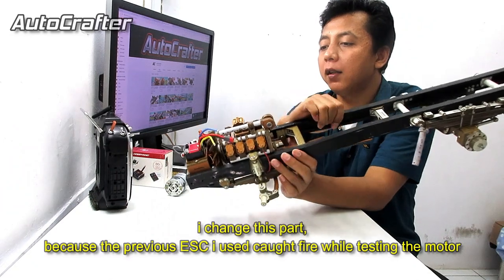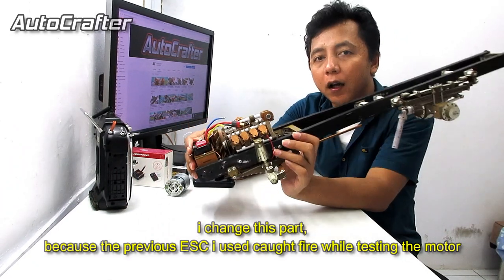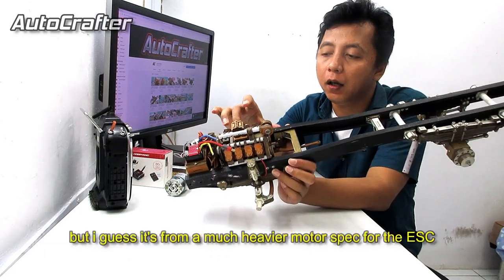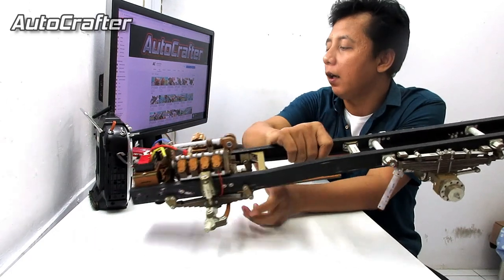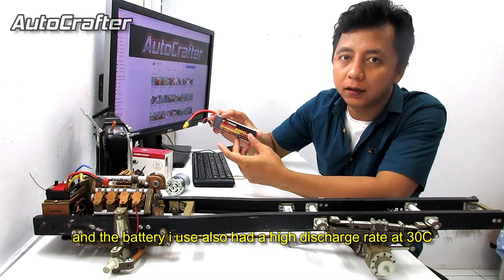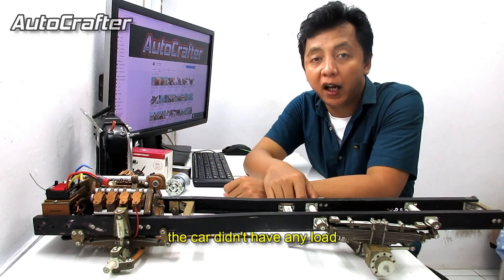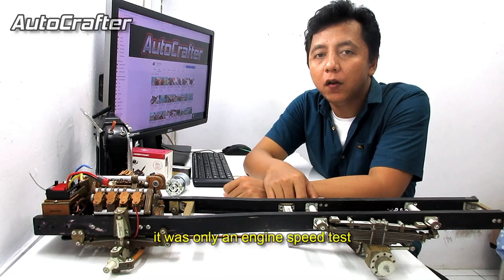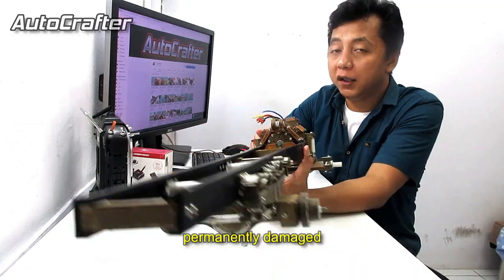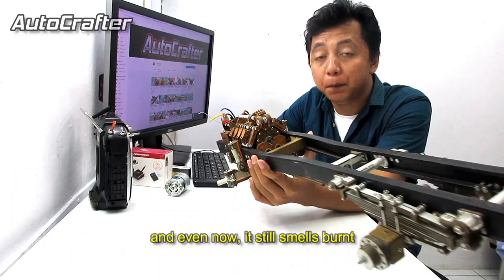I changed this part because the previous ESC caught fire while testing the motor. I'm not sure of the exact reason, but I guess it's from a much heavier motor load on the ESC, and the battery also had a high discharge rate at 30C. Even though during the previous testing the car didn't have any load — it was only an engine speed test — the ESC still burned down, permanently damaged, and even now it still smells bad.